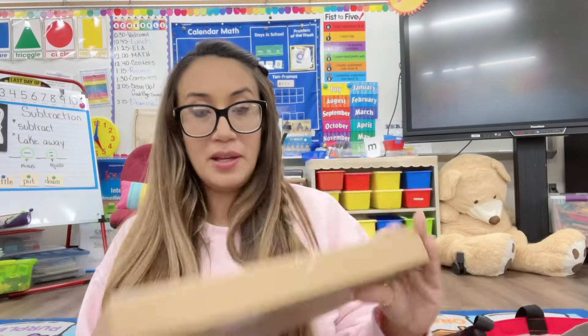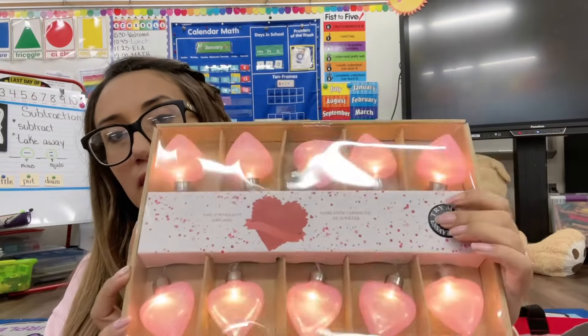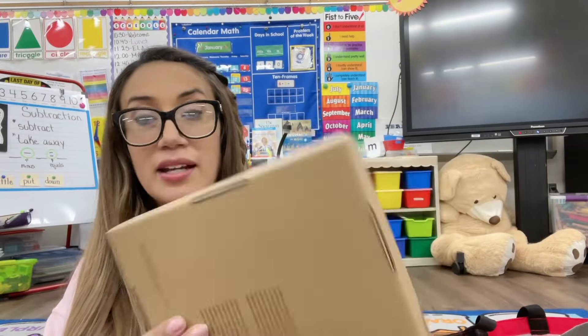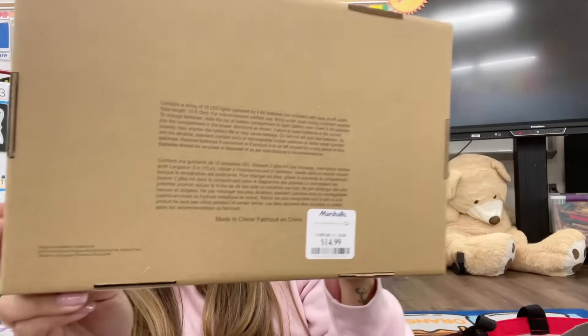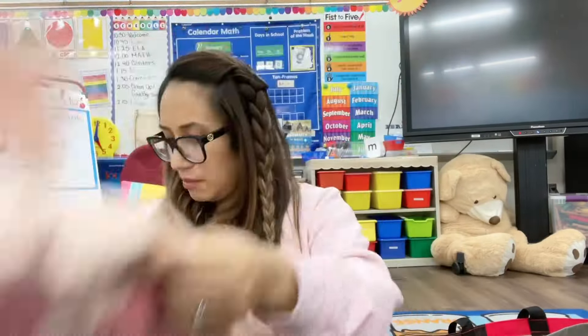The next item we have is these cute little heart lights — they light up and they're just cute little hearts. Once again I got these at Marshalls and they go for $14.99. I also love bringing pillows to the classroom, so I got this pink one. This was from Marshalls — I just love the hearts all over the placement. I believe it comes in a set of two and it was $19.99.